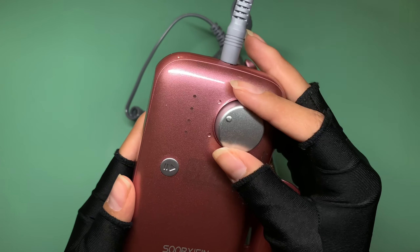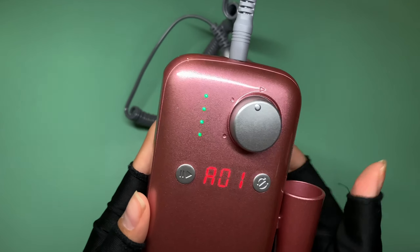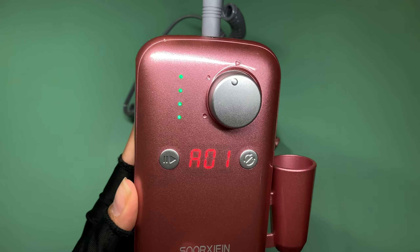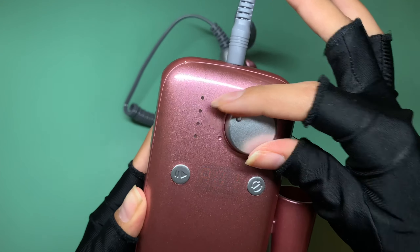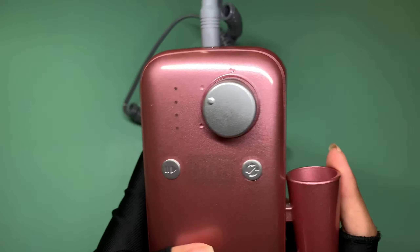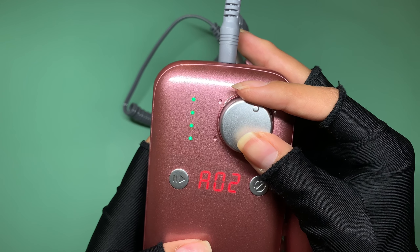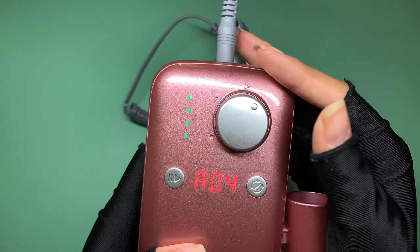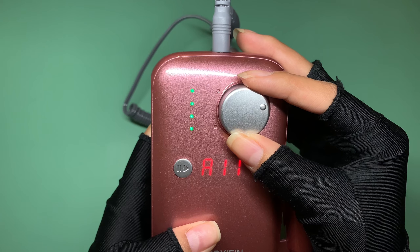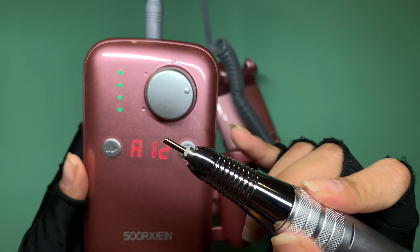Now I'm going to turn on the e-file. It has a little LED display which I really love — I like knowing how fast I'm working. You can adjust the RPMs up and down. The most I usually work at is 12,000 RPMs — here's how it sounds at that speed.